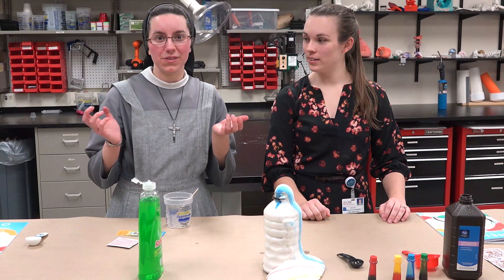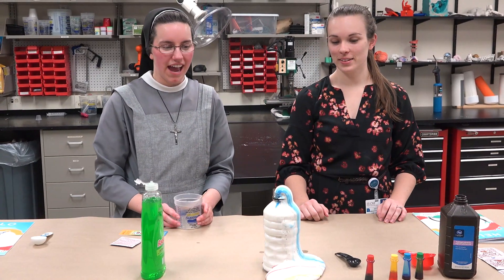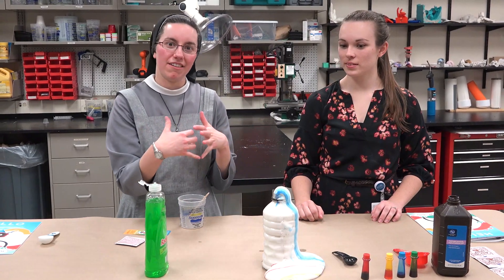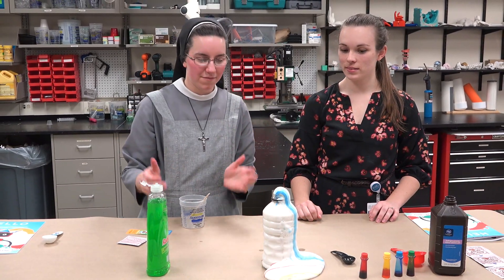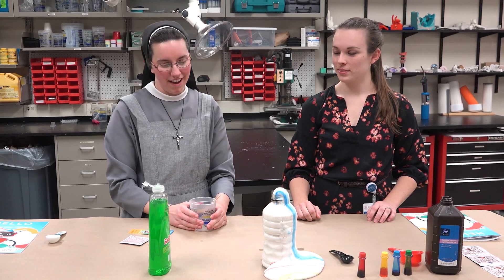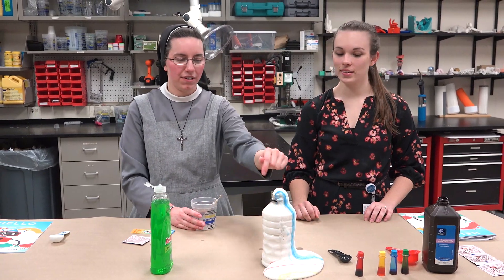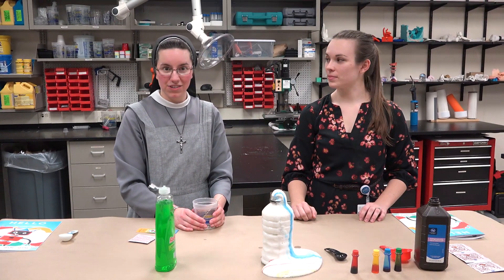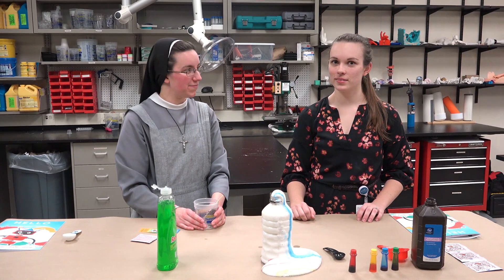We hope you enjoyed the experiment this week — a little fun chemical reaction. That oxygen causes the soap to expand and foam, and it pulled the food coloring with it for a fun effect. Putting the coloring at the top is what created those stripes. We hope you enjoyed this week of Jump STEAM at Home. Bye!